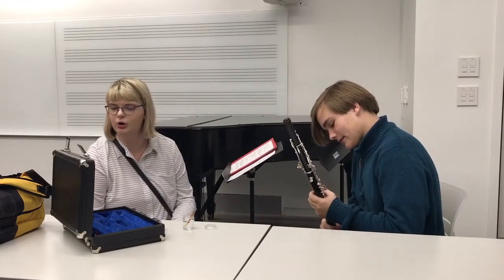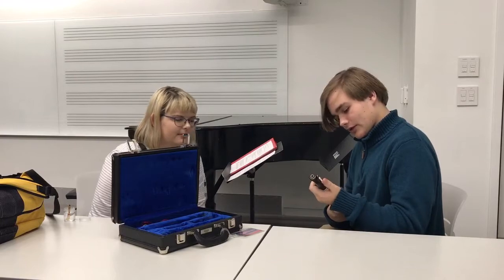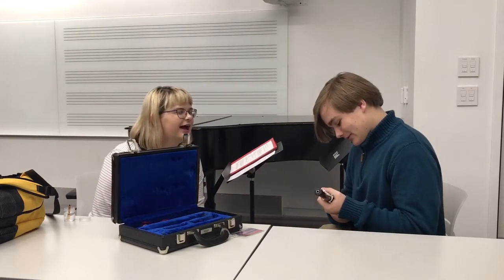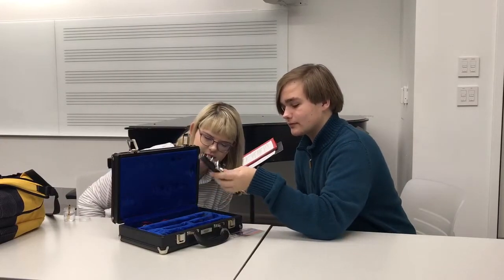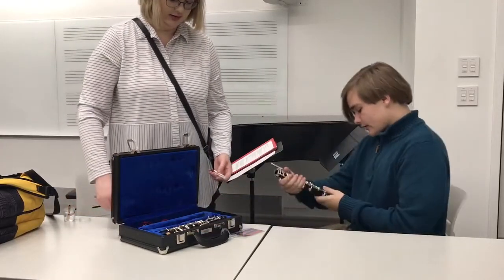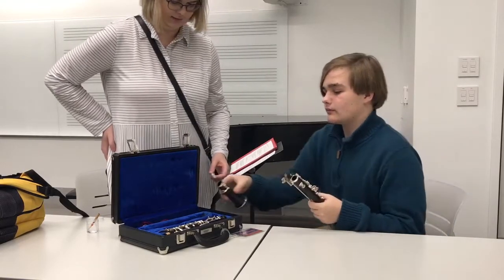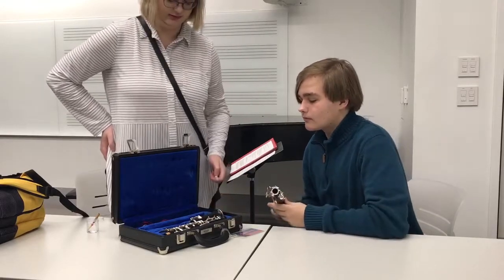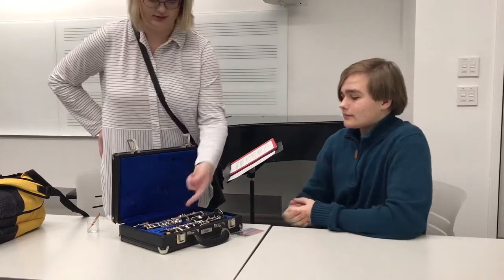While waiting, let's learn how to put the oboe back in the case. The small end goes in first there, and the bell — the key goes on the outside — goes like that. When the reed is put back in the case, it goes in this spot here.